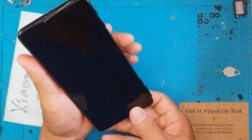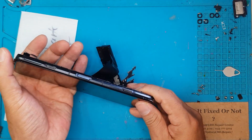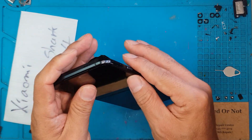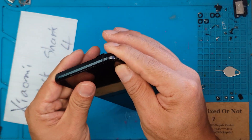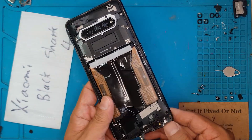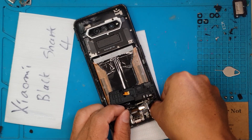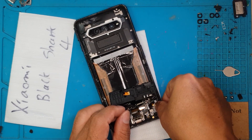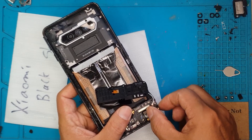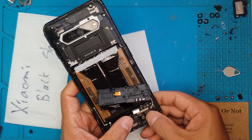So this is our replacement display. We're just going to see if it's going to fit on the housing. All the corners are doing pretty nicely. We're going to connect it and test it first. We haven't really shut down the device, so I won't be surprised if it shows us something on the display right away.